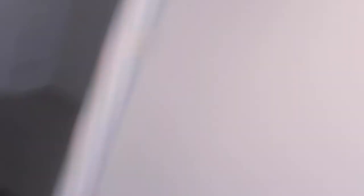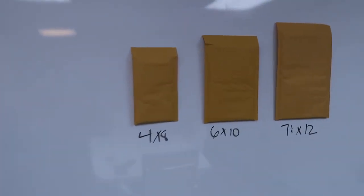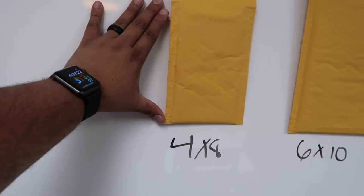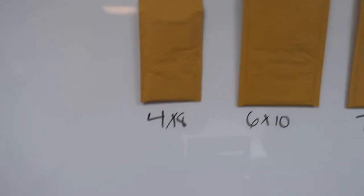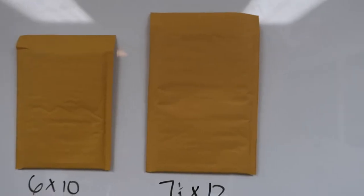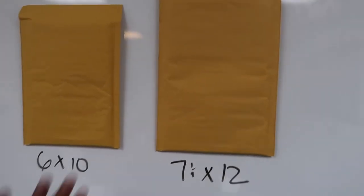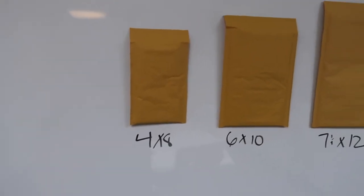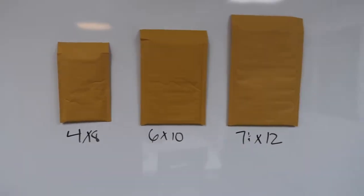I want to show you guys how to actually do an order, and I'm doing an order today because we're a little bit low on 4x8. This is a 4x8 and it's the smallest one — that's for bracelets and smaller items. The 6x10 is for a little medium book we send, or more than 5 items. The 7x12 is the biggest one, for bigger packages. The 4x8 is the one we usually get the most of.